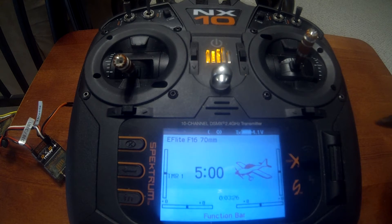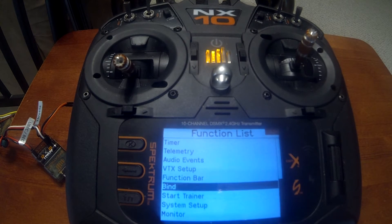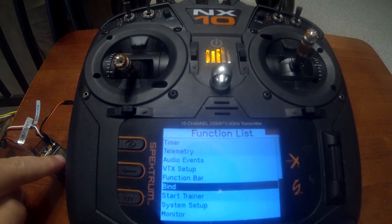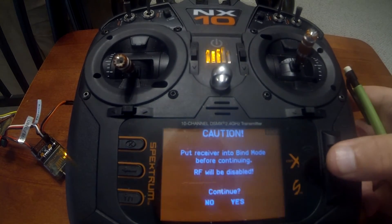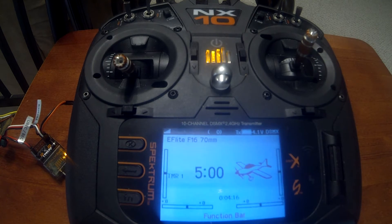We can move on to binding the transmitter and receiver together. Once we've done that, we'll go into forward programming and set up our three flight modes, which allows AS3X off, AS3X on, and SAFE select. We'll also assign a switch in that process. Push enter, scroll down, and do Bind. Power up the system. Hold the button on the receiver — it will start flashing to let you know the receiver is in bind mode. Go to Yes. Once the light stops, you'll hear the ESC beep for how many cells. If it's four cells it will beep four times, and then you know it's armed. On the screen it says Auto Configure.